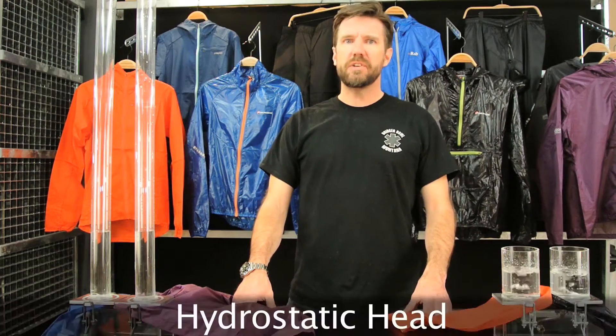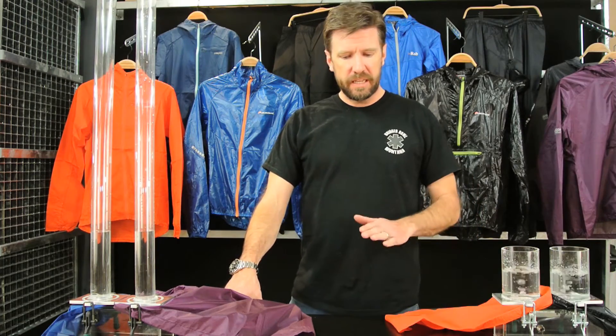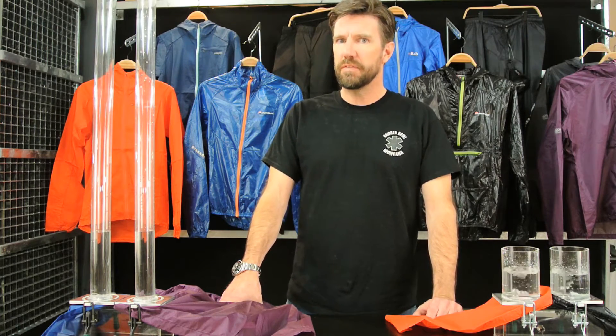In this video, we're going to be talking about hydrostatic head. The timing of this video is perfect because we're getting ready to test wind shirts. Hydrostatic head is a simple measurement in the outdoor industry to test the waterproof or water resistance of fabric.